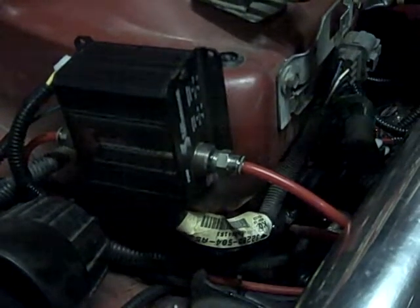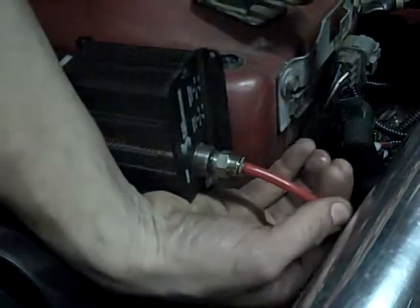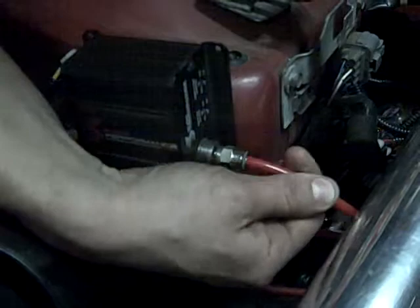Jared's gonna give a little tug onto the line and let you show how easy it comes right out. Go ahead and pull it and push it back in as much as you can, and then pull it right back out.